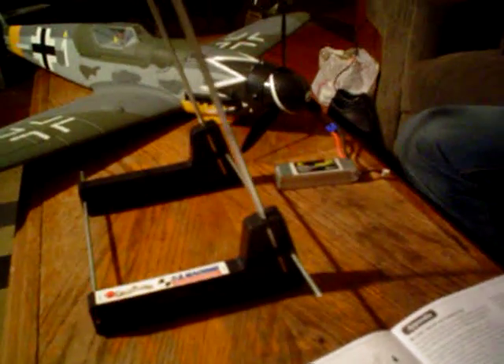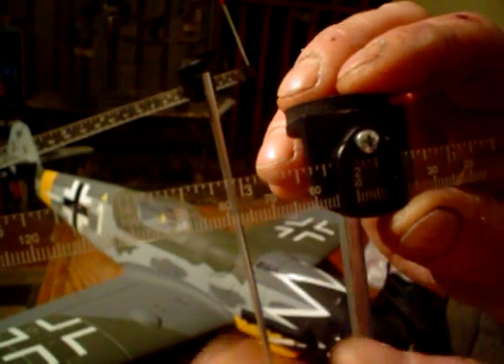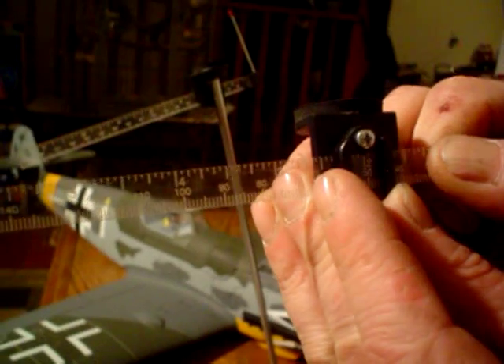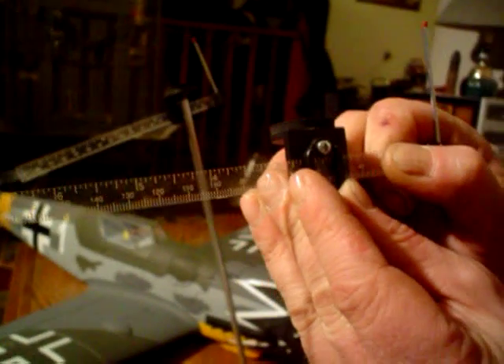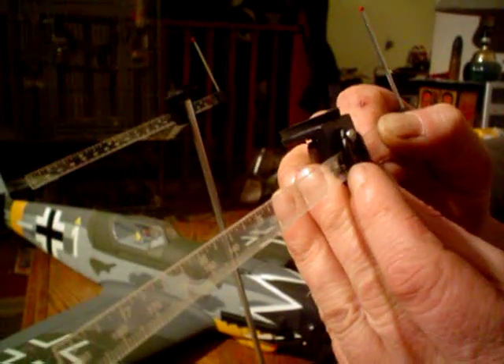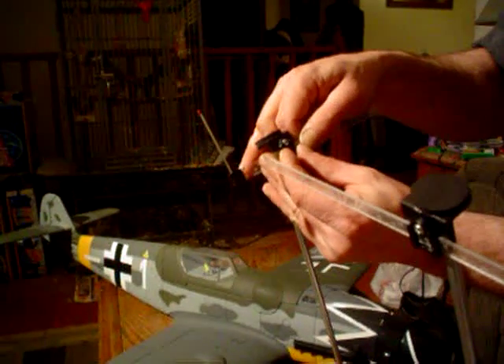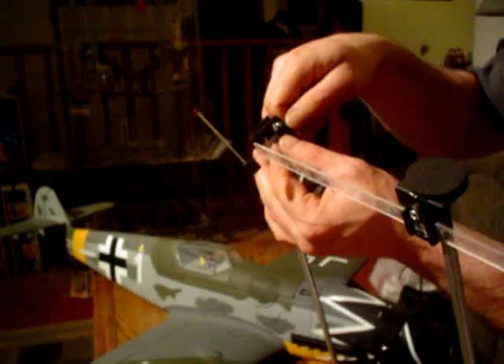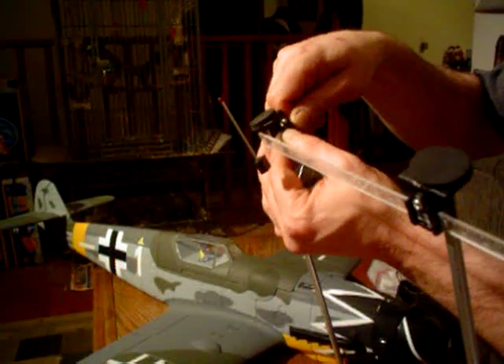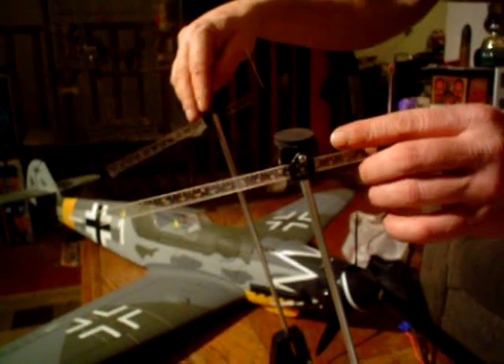In order to use the CG machine — the Great Plains CG machine — you can see we have a scale here that's measured in inches. What we're going to do is slide that to 2 and 3/8, and we make sure that that's the same on both sides. With those set like that, you're ready to check the aircraft.